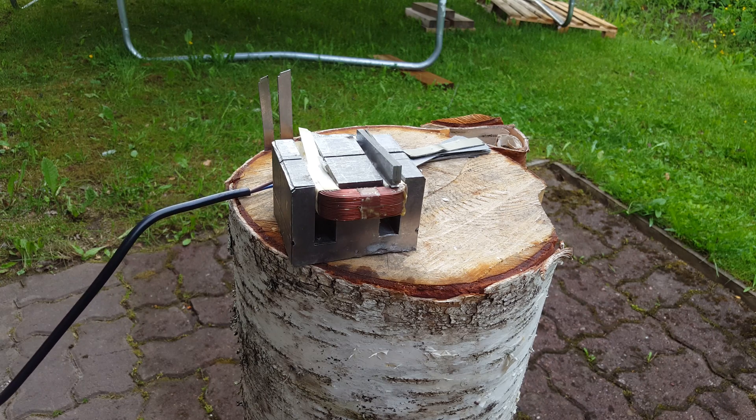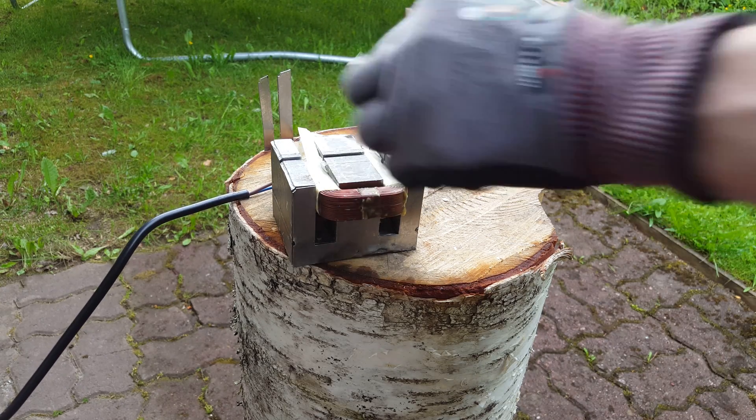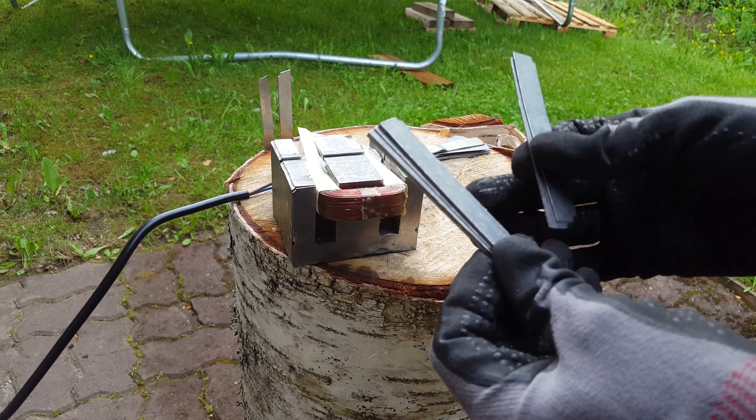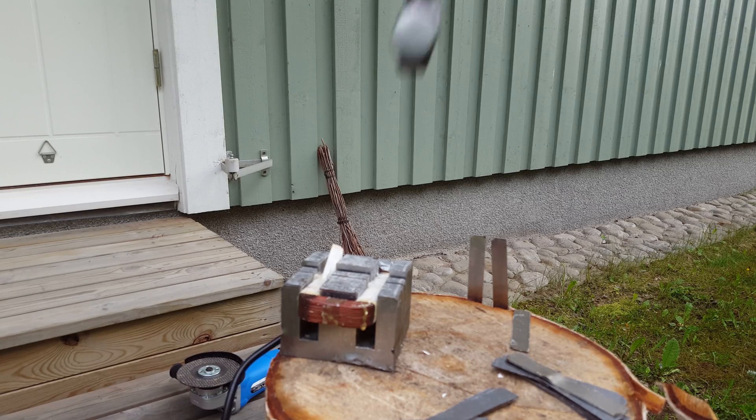Now we're outside and have the magnet plugged into mains power — let's see how powerful it is. It's pretty powerful; it can pull these iron slabs out of each other and also lift pretty heavy stuff.